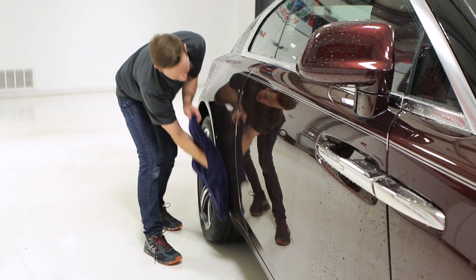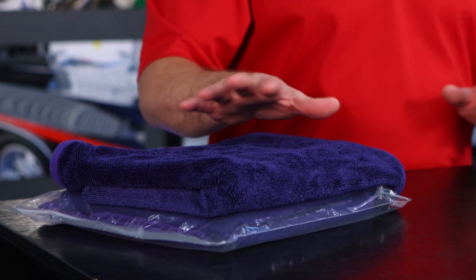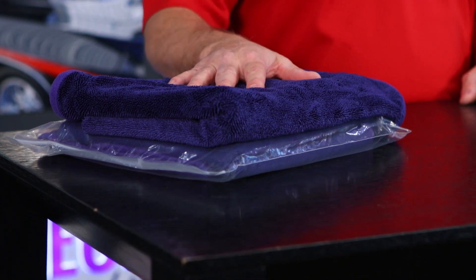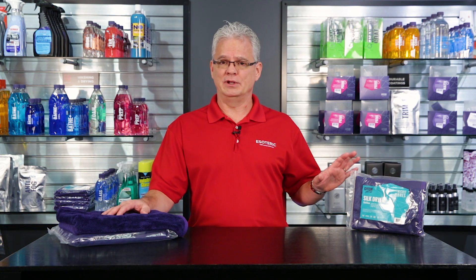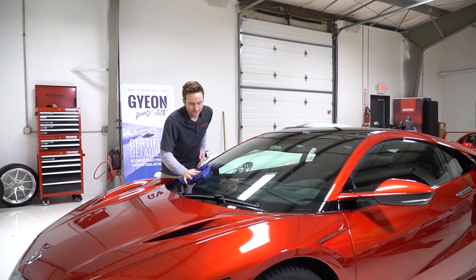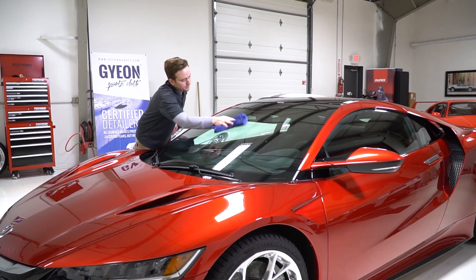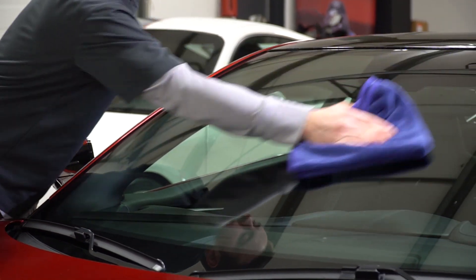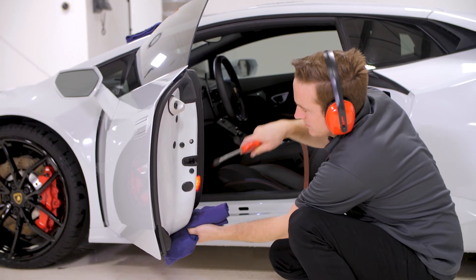It comes in a couple of different sizes. The big size is the main one you'll use for drying — it's roughly a 35 by 28 inch towel. It also comes in a smaller size, approximately 20 by 20 inches. The smaller one we like to use for glass cleaning — it's the exact same material but in a smaller size. You can use it in tighter areas of the car or jams to get the water out, and it works very effectively for glass cleaning using something like Gion Glass Cleaner, which is a fantastic product as well.